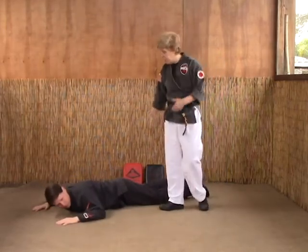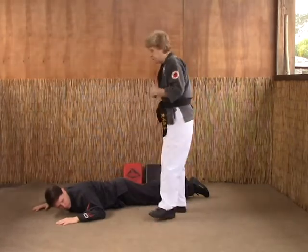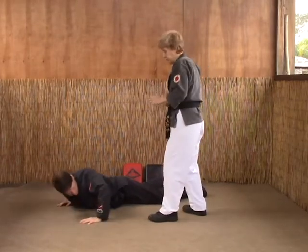The next technique we're going to look at, as we've just shown you, is foot right. You've got an opponent down on the ground — how he got here, we're not going to get into. It could be any number of reasons, but he's down. And you're in a left lead. He goes to push up to start doing something.